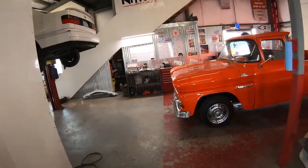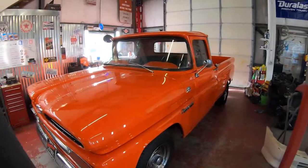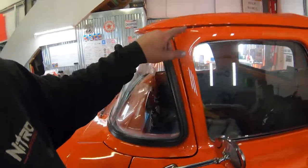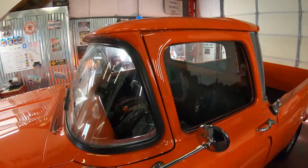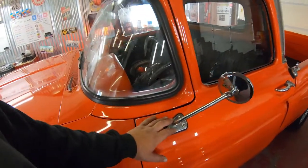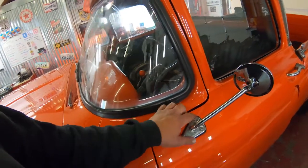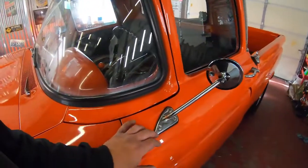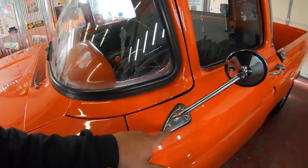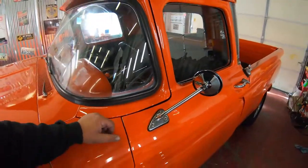On the auto repair side of the shop we have my buddy's 1960 Chevy Apache 10. This truck came in last summer — he had clip-on style door edge mirrors and wanted a more OE style mirror. We installed rib nuts by marking and drilling holes exactly where they needed to go based on reference pictures. We crimped them in place, put the mirrors on with stainless steel bolts, and there you have it.